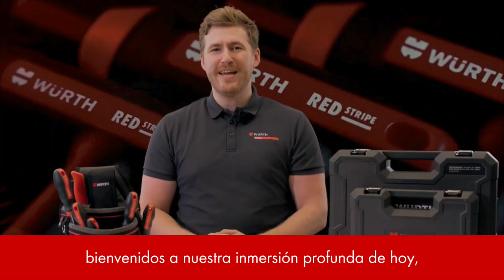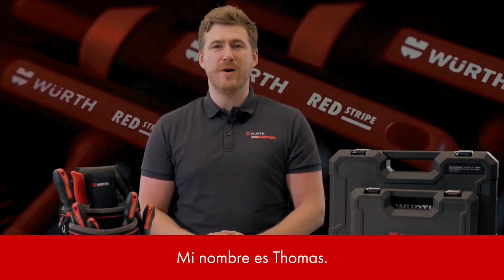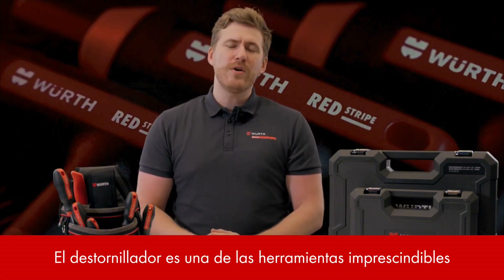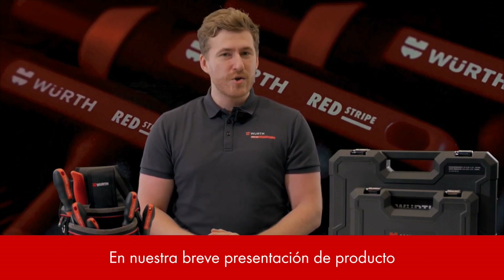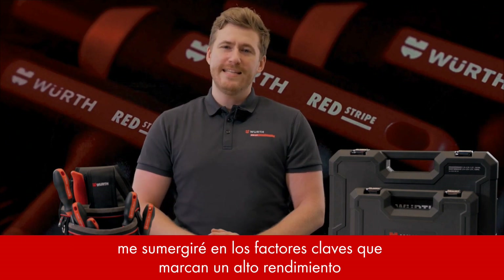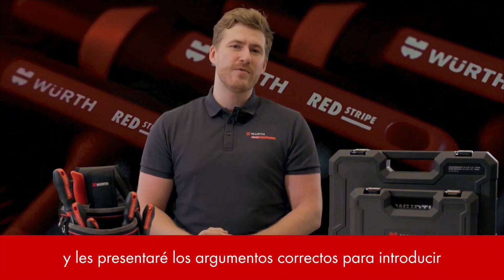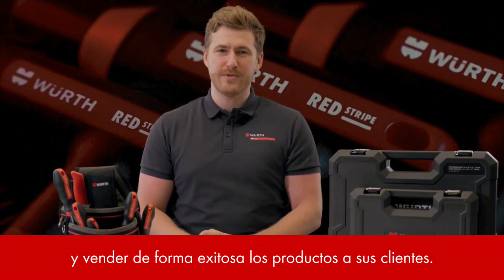Hi colleagues, welcome to our today's deep dive on the WIRT Redstripe Straight Handle Screwdrivers. My name is Thomas and I am responsible for Redstripe here at WIRT International Shanghai. The screwdriver is one of the must-have tools that can be found in every toolbox. In our short product presentation I will dive into the key factors that set apart a high performance and durable screwdriver from the rest and present you the right arguments for introducing and successfully selling the products to your customers.